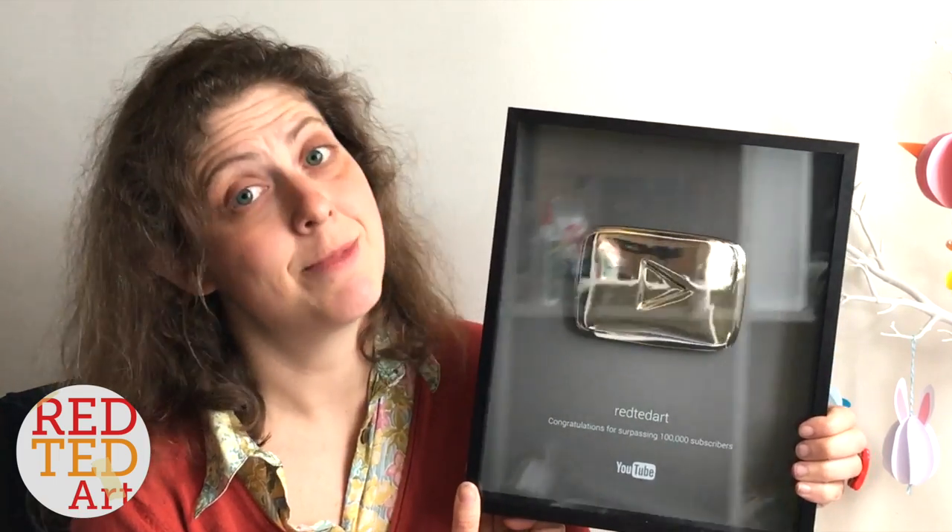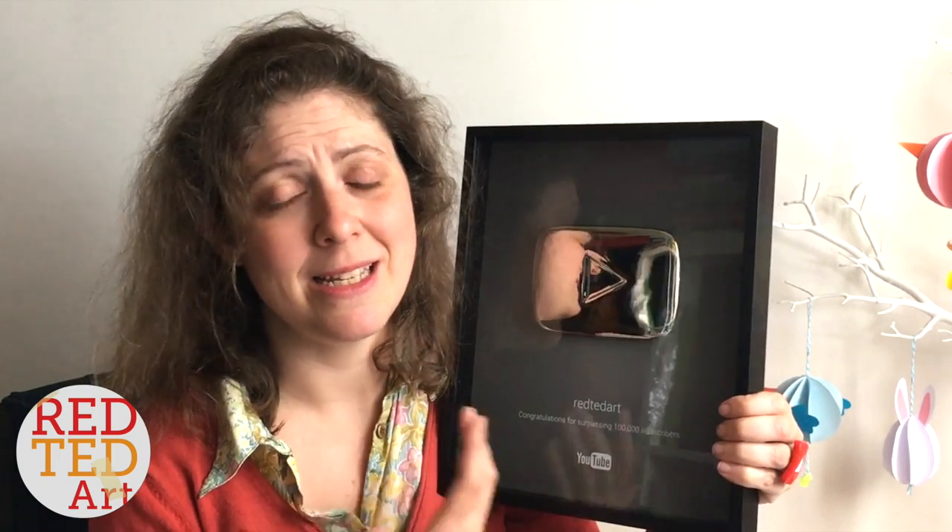I just wanted to say a really big thank you — for your subscriptions, but also your views, your likes, your comments. They really mean a lot to me. You are helping make my channel a real success, and that's wonderful because it means I can keep creating and keep sharing ideas with you.